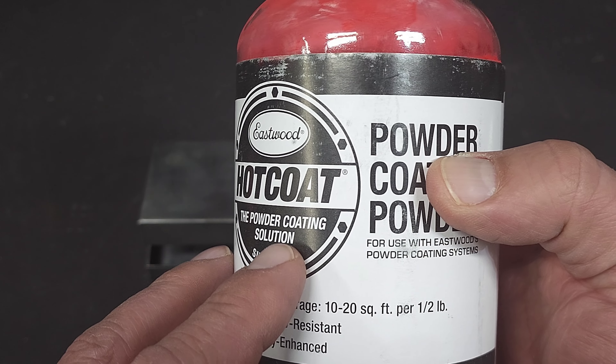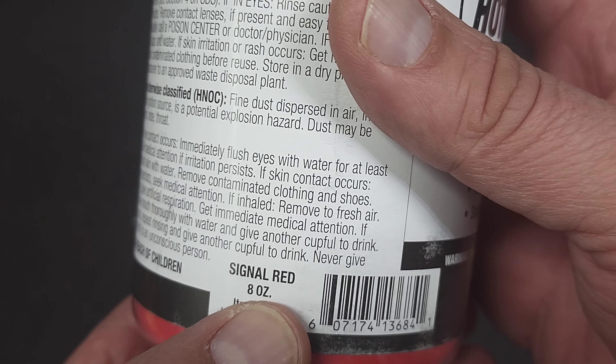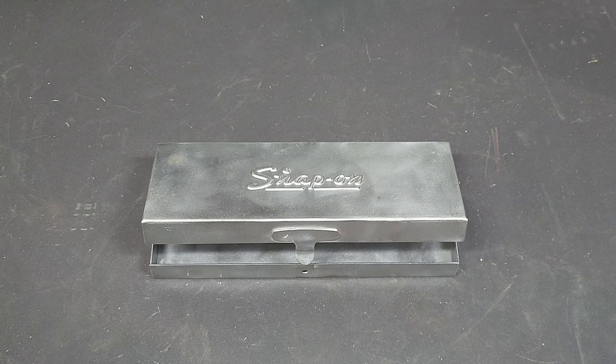I'm using this Eastwood hot coat and the color is signal red. I do have a primer powder coat that I could use, but I'm not going to bother with that for this one just because it's such a small part and I think the red will adhere just fine. So let's get to it.